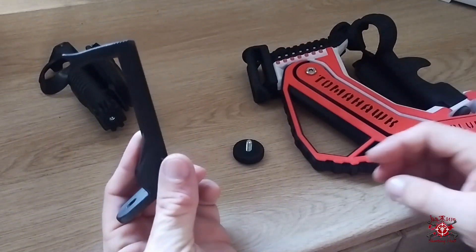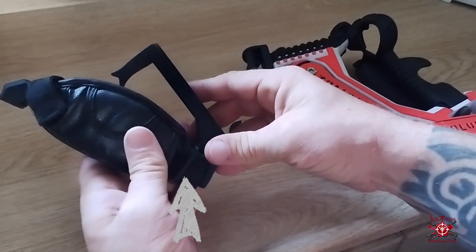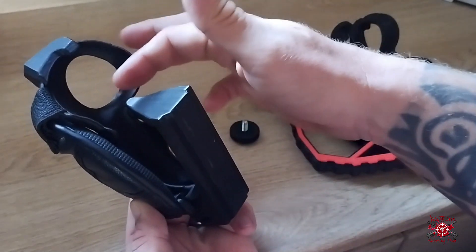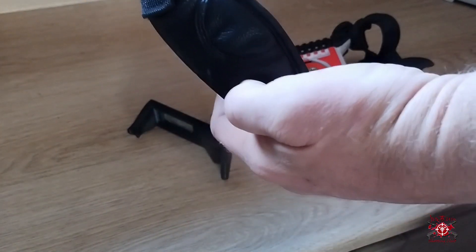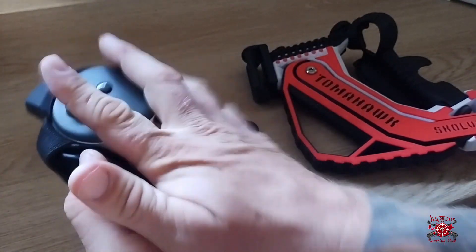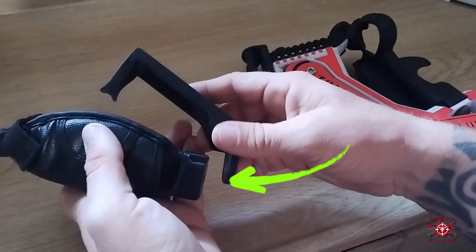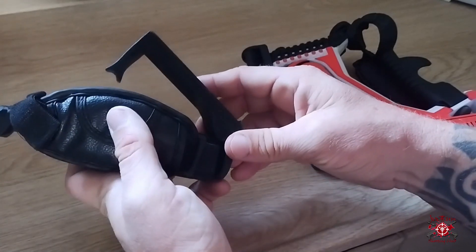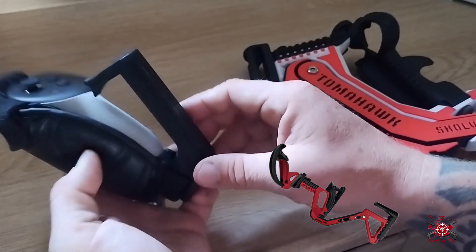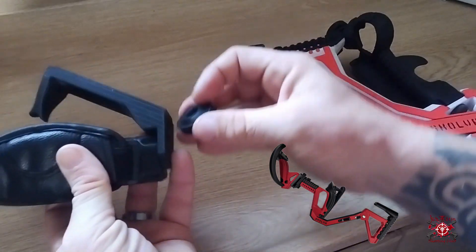Now we'll take this front clip off just like I did, and we're going to do just like we did on the back — it's going to go just like this. Your controller is going to go right in here. I'm using the Quest 3, but this gunstock works on the Quest 3, the Quest 2, and the Quest Pro. Also, Skull VR just came out with a Valve Index adapter as well, so all you Valve Index players out there, get your Tomahawk.